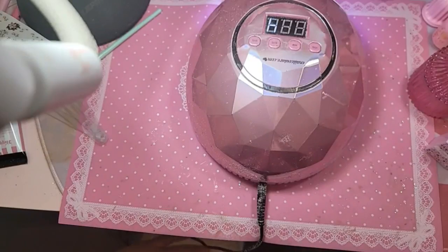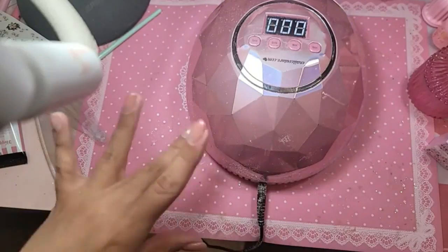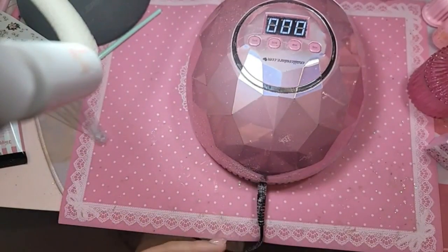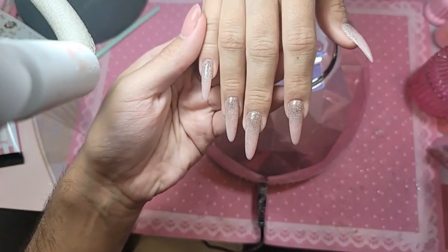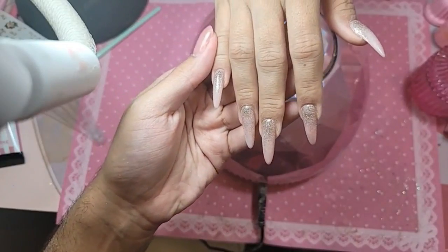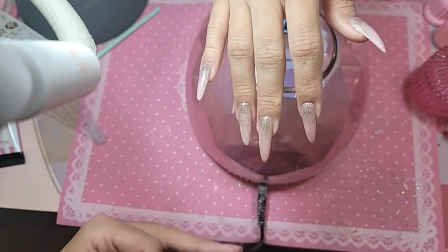What else can we put on there? Some diamonds — let's do a little bit of diamonds. Pretty, pretty! We're going to do a coat of wonder gel on top of everything and seal the fantasy.